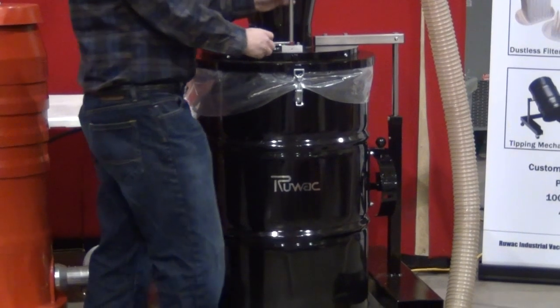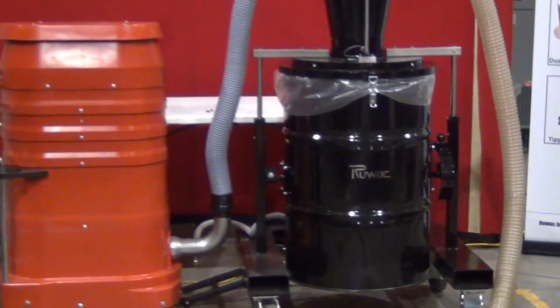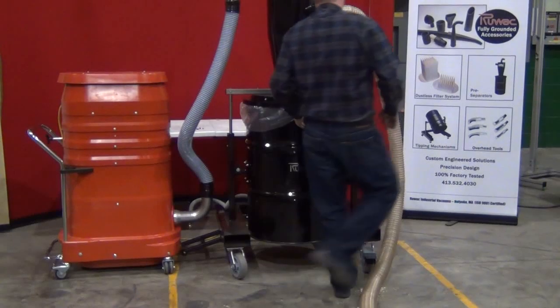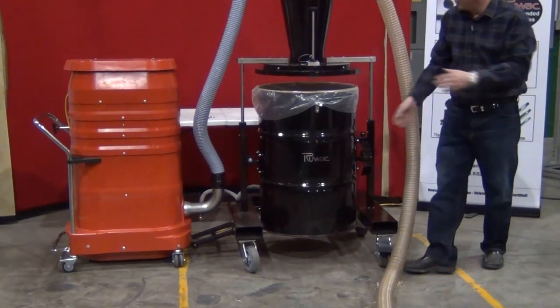This will tell the operator he can go ahead and shut the machine down and empty it. We've made emptying this very easy — you don't have to disconnect any of the hoses. All you have to simply do is remove two levers, and the lid will hold itself in place.